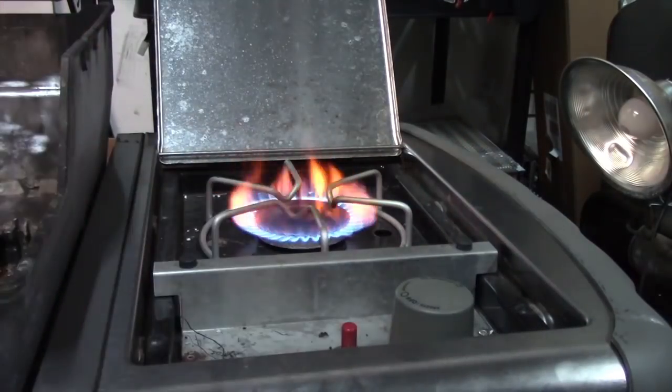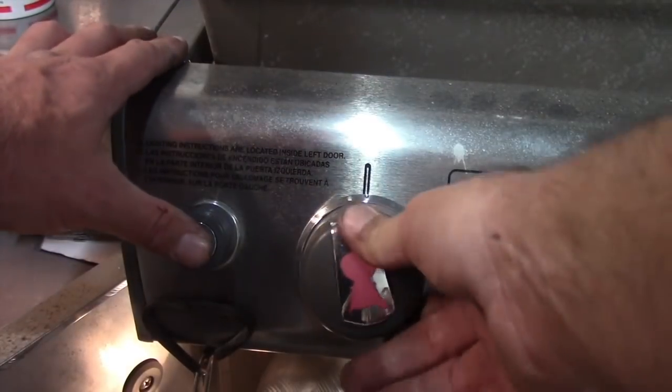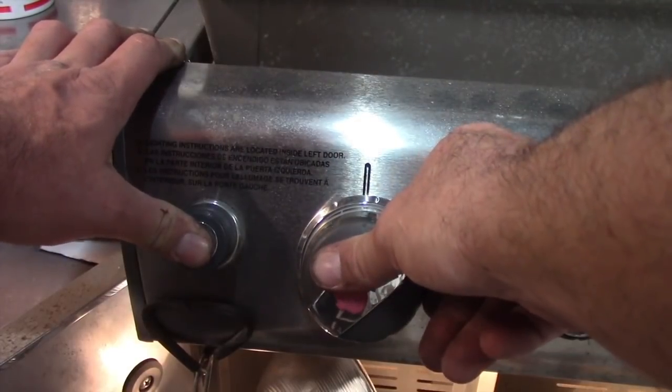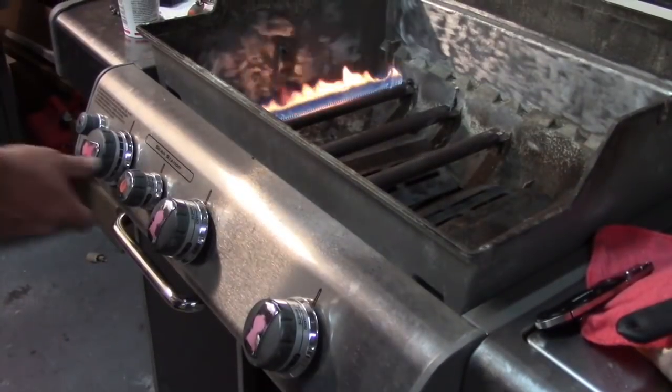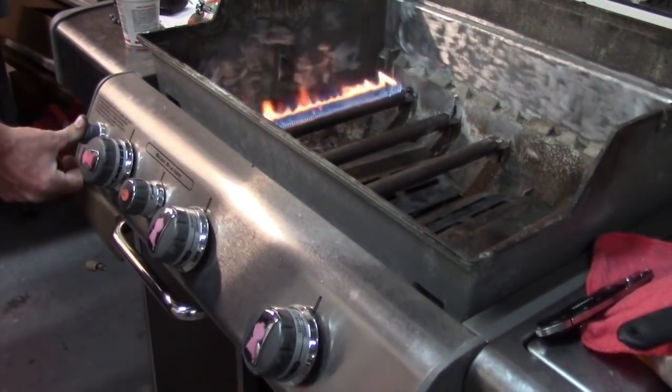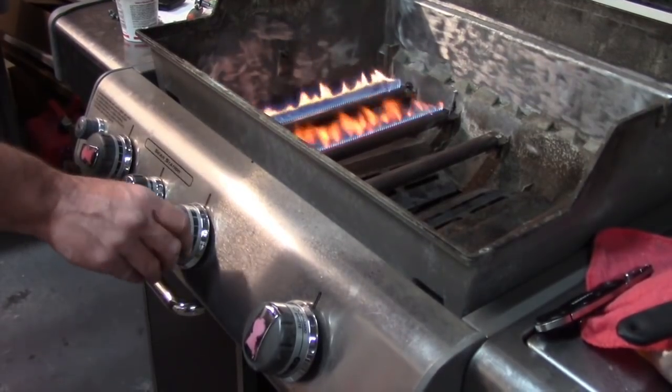With new orifices, new propane regulator, and safe tank connection, check for leaks and ignition. After a fuel conversion, always adjust air shutters and ensure there are no leaks around gas line connections, valves, and burners.